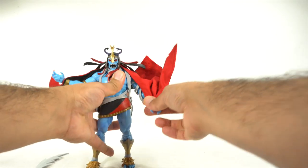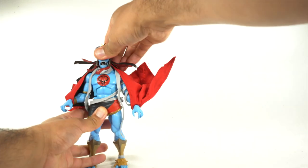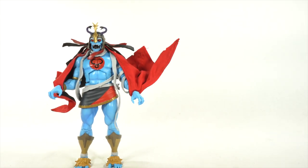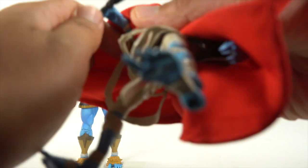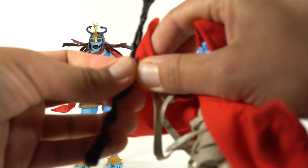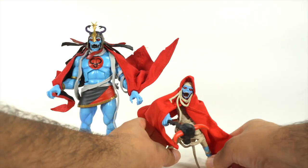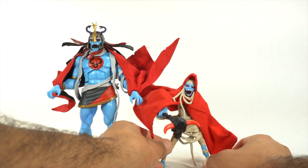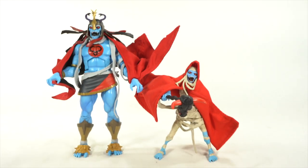For some size comparisons, I do have the regular relaxed Mumra figure, and I reviewed that on the Patreon. So if you want to support the channel — there's definitely more than one channel — you can check out the Patreon and get access to exclusive reviews like my Russ Toy Reviews video on this Mumra. You can see the two of them side by side. I like the regular relaxed version a lot as well, but I'm going to totally have them displayed together.